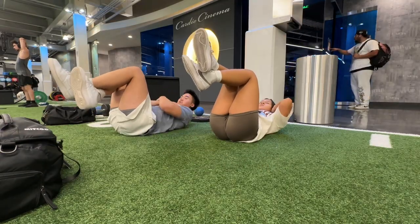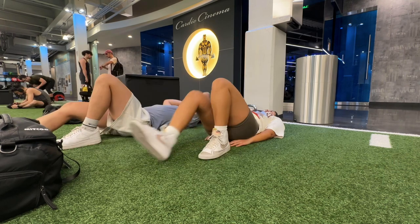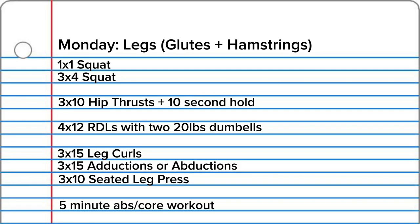That's it for legs! At the end of the workout I usually do either cardio or core. Today we chose core — we're doing a five minute core routine where you do one exercise, take a break, do another exercise, take a break, for five minutes. Here is the written workout.